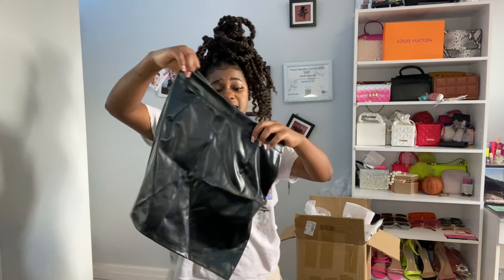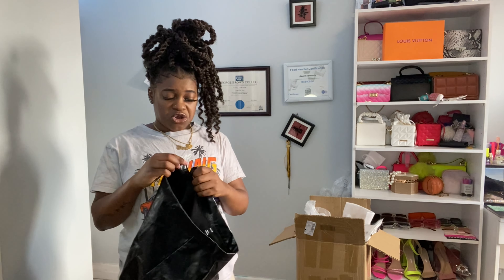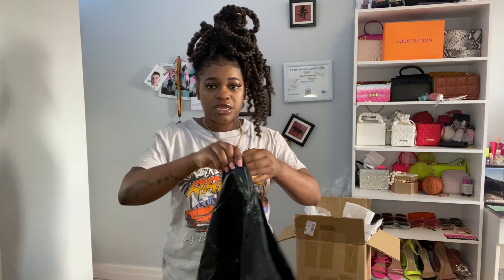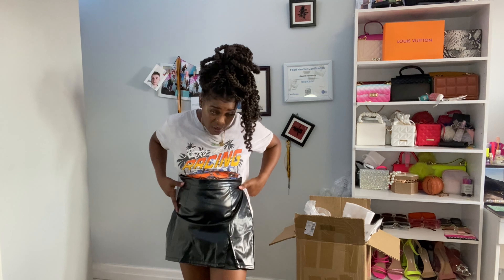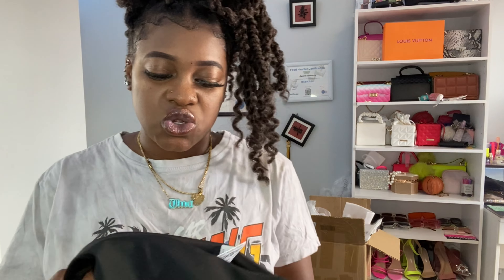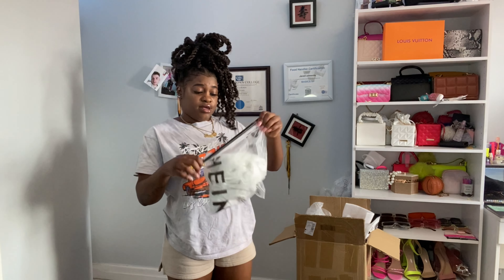This is a leather dress — the SHEIN-type leather dress. It has a split and it's more like a fall dress. It's really nice and cute, actually lightweight, and on the inside it also has a glittery detail.